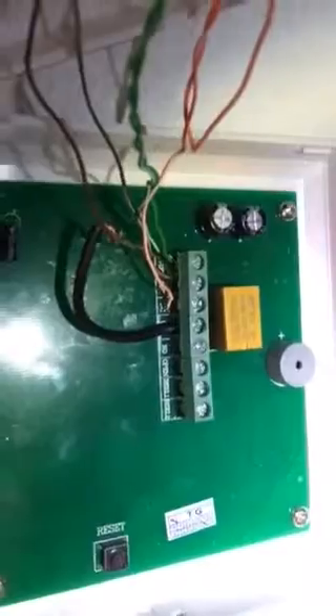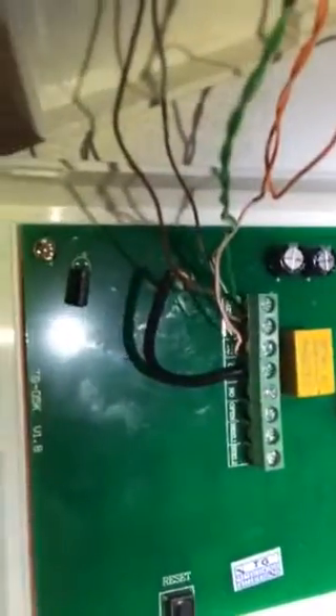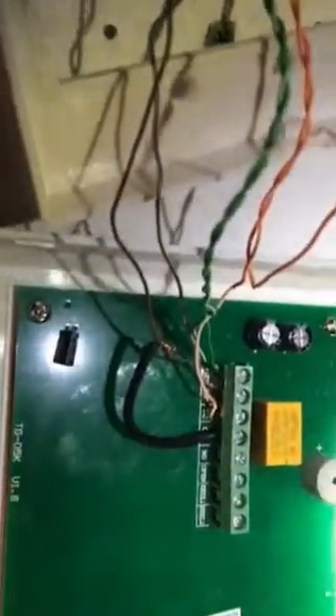Here is my AD200M with the lights flashing. It's hard to see, but green is 12 volt, brown is ground, orange is NC, and black is COM.